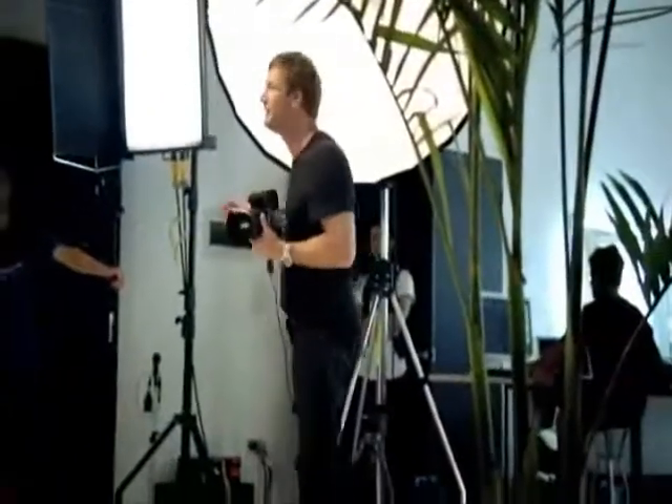Bring it to camera now. Oh, it's so dynamic. It's incredible. Yep. Down the barrel. Okay. Thank you very much. You've got it.